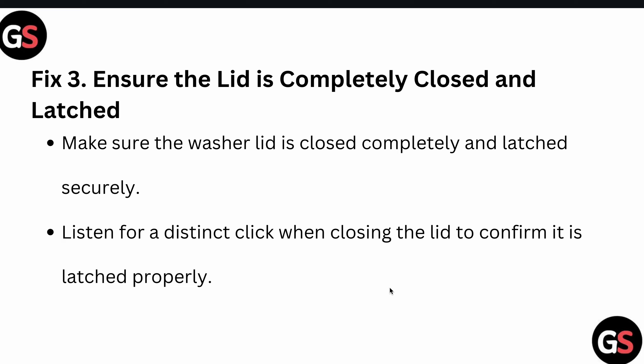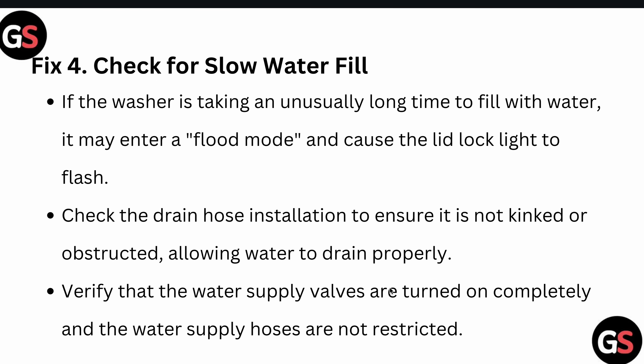Third, ensure the lid is completely closed and latched. Make sure the washer lid is fully closed and latched securely. Listen for a distinct click when closing the lid to confirm it latches properly.